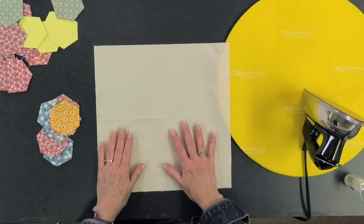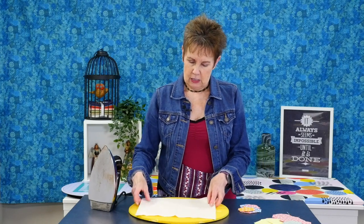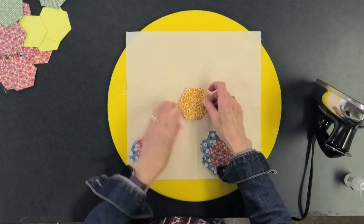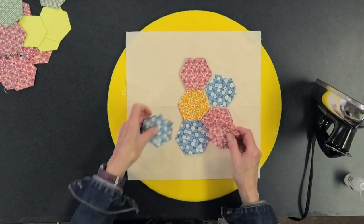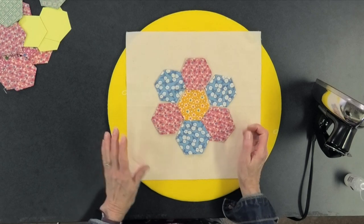I've got my background fabric and I want to make a traditional grandmother's flower. I've folded my background fabric into quarters to give me some registration marks. Let me just move my pressing mat over because we're going to be pressing here. I want my little yellow center for my flower and then I alternate my pink and blue around that center — so it makes a nice little flower.